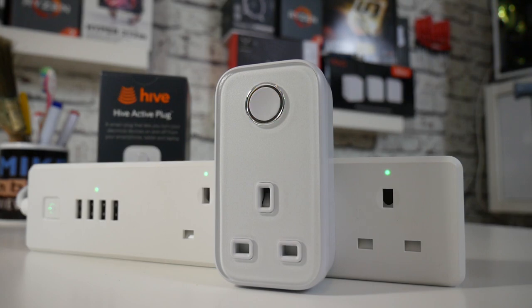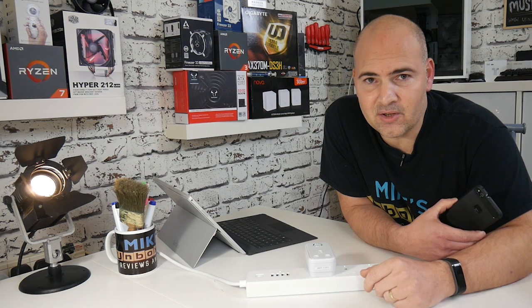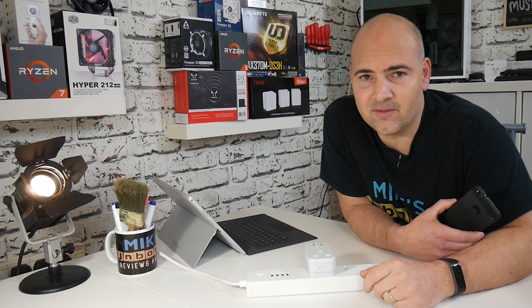Hopefully this has been a useful video for you. If it has, give us a thumbs up, and if you've got any comments or questions, please put them in the section below — I look forward to reading them. This has been the Hive Active Plug setup. I've been Mike, this is Mike's Unboxing Reviews and How To, and we'll catch you again in the next video. Thanks for watching.